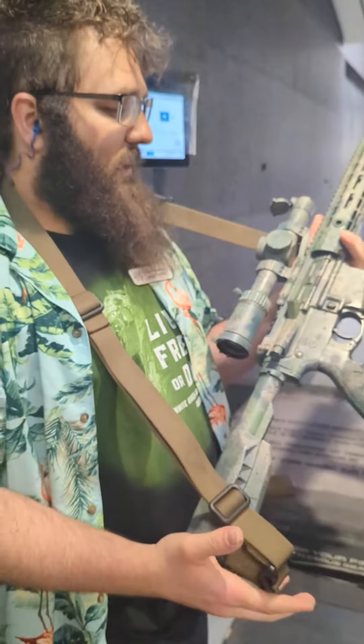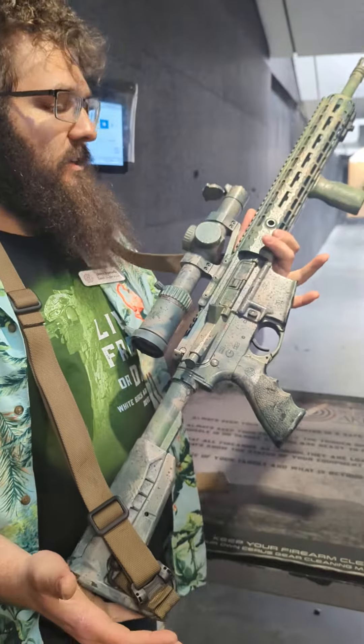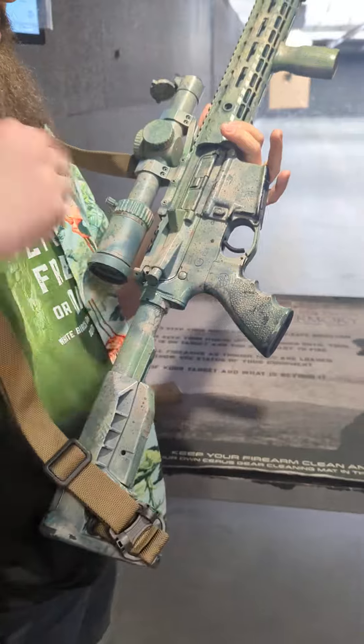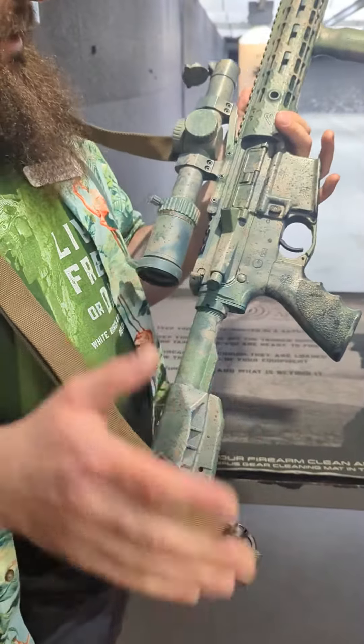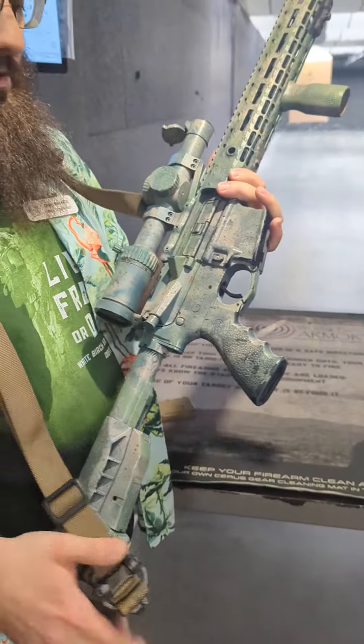What's up y'all, it is Dom and the Featured 5 gun I am showing off and shooting for y'all this week is my personal trade-in. This is an Aero Precision X15 build — actually the second AR that I ever owned, and I just recently traded it in here to the shop. This gun has some really sweet features on it that I really enjoyed for the past couple years.